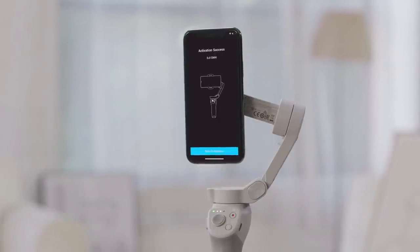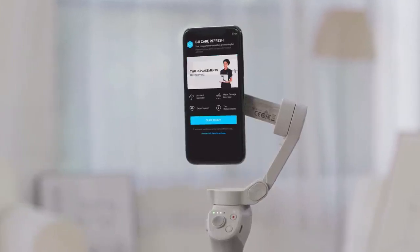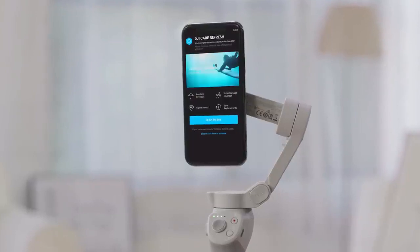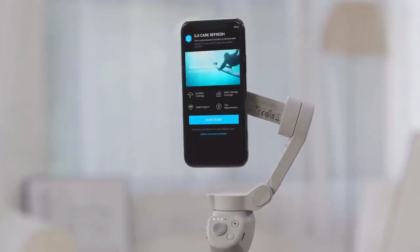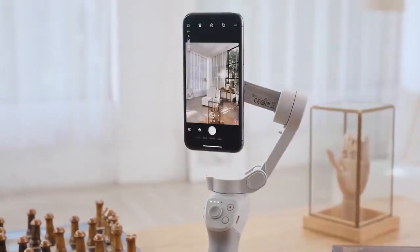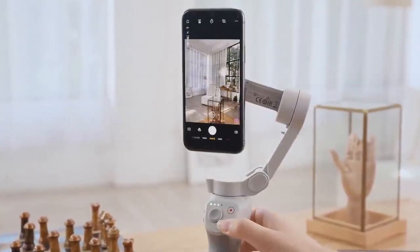Tap to activate. You can also purchase or activate the DJI Care Refresh plan for affordable replacements with Express and other exclusive benefits. After activation is complete, tap the camera icon in the top left corner of the screen to enter camera view.